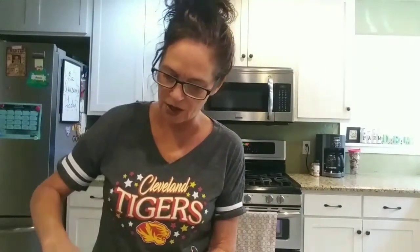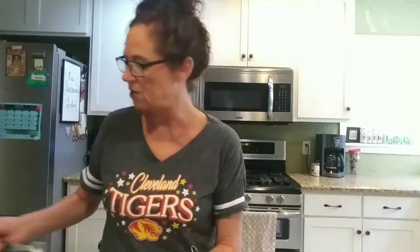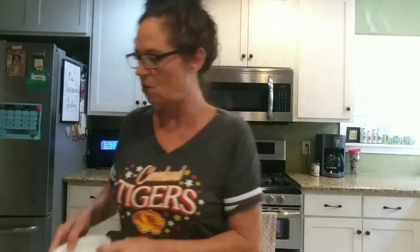Give that a stir and it will actually start foaming up a little bit. It really foams up a lot — I'm trying not to spill it, it gets so foamy. Let's set that aside and go ahead and mix up the dry ingredients.